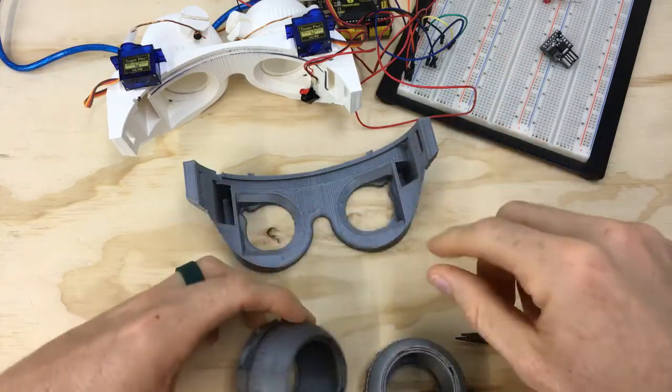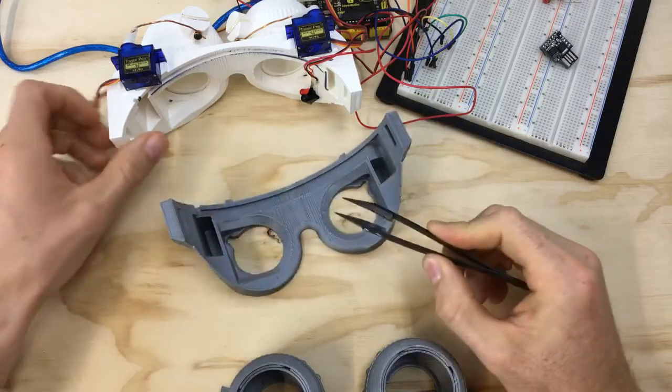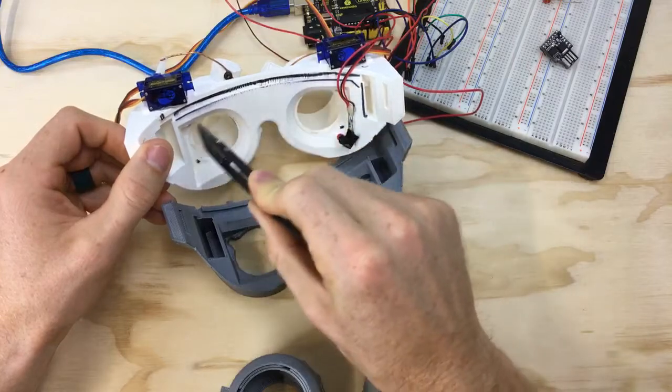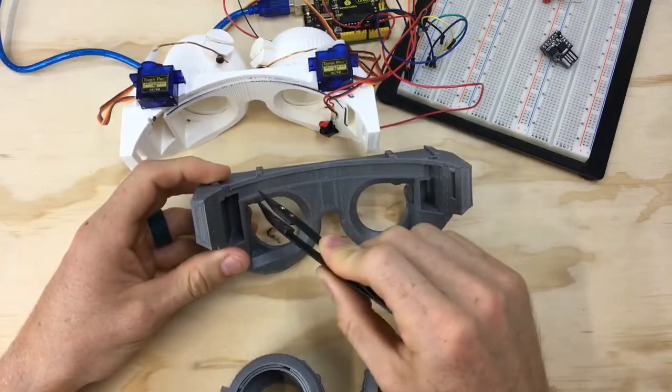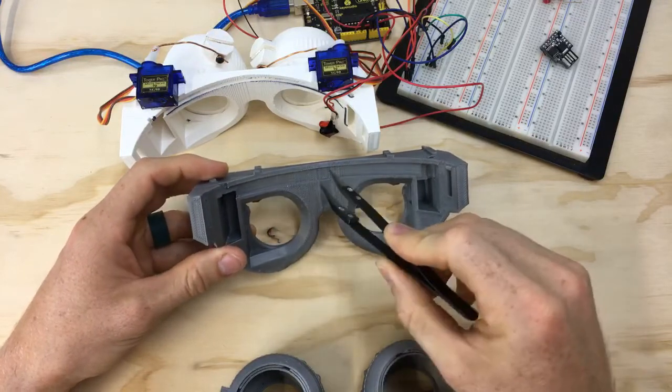That's going to be a significant change when people are putting these together — it'll help them get everything just right the first time. Also, I made this wire groove quite a bit wider because the wires wouldn't all fit in the small groove, so widening it gives more room for wires and everything runs nice and smooth when we put the foam over it.